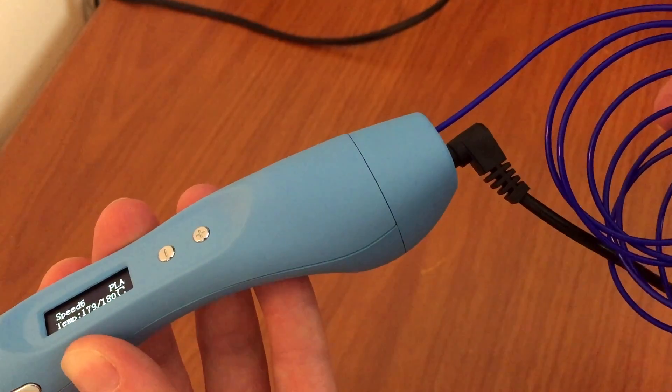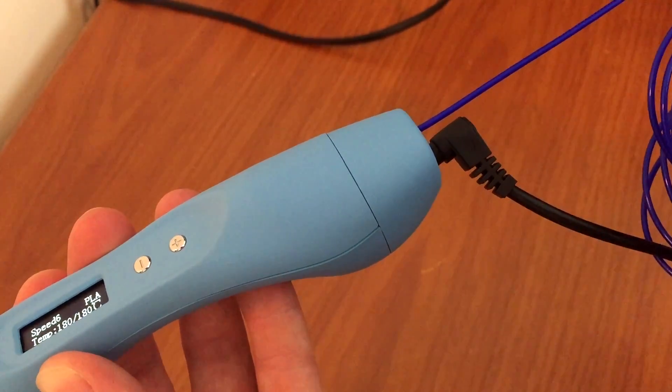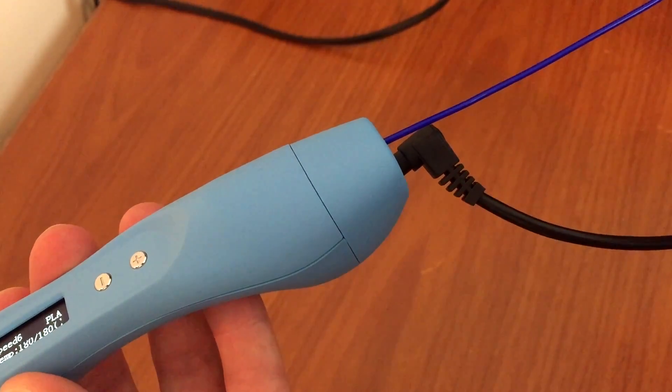And the withdrawing speed? It's really fast — so much better than the Yaya pen I tested ages ago. So let's put my total lack of artistic skill to the test and see what I can come up with using this 3D printing pen.